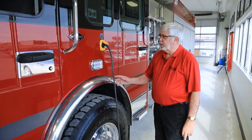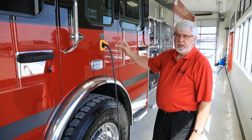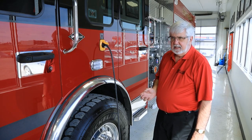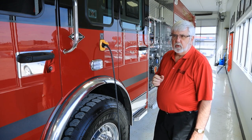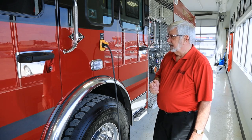This truck is equipped with an auto eject shoreline, 120 volt. It powers an air compressor and the battery charger, so it keeps the battery charged while sitting in the hall. It also keeps the air up on the air tanks. It has an inverter in one of the compartments that will power a couple of outlets for charging equipment batteries — flashlights, radios, and those kinds of things. It's 15 amp service on that and it is auto eject.